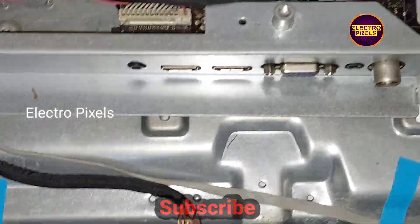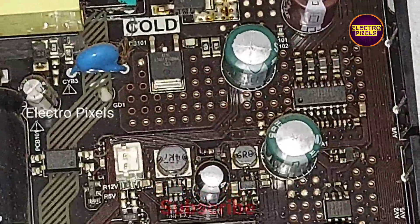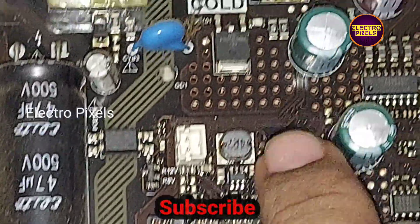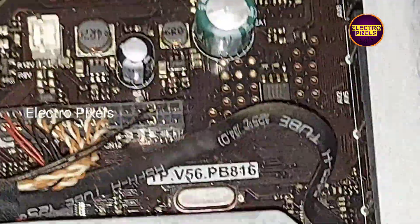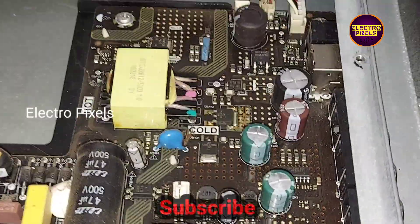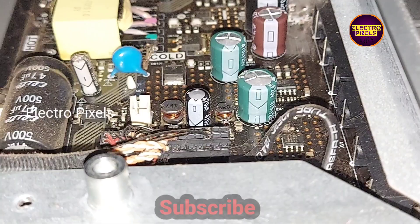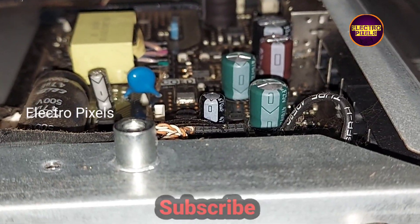Hello friends, welcome to Ultra Pixels. This is a 32 inch LED TV — the complaint is no display due to backlight issues. When checking, the backlight strips are working fine. The problem is with the capacitors: you can see three of the capacitors are bulged. You can see the top of the capacitor is bulged out, which means these three capacitors are faulty.